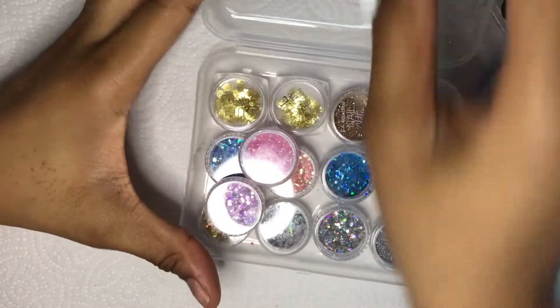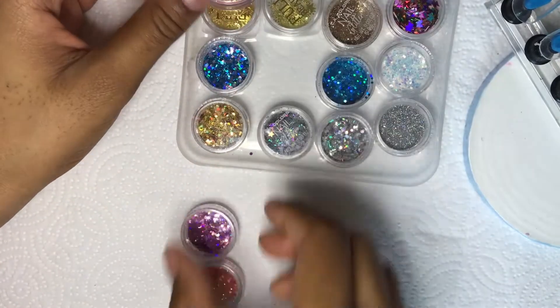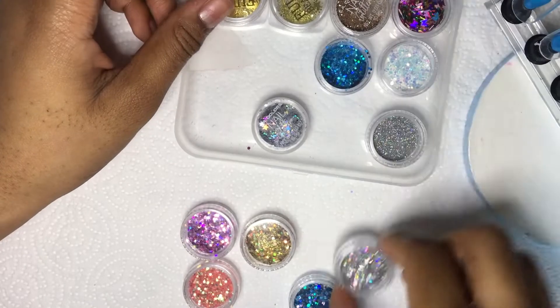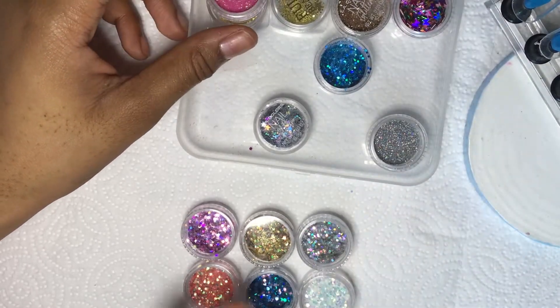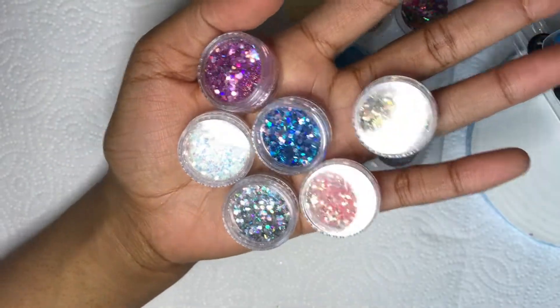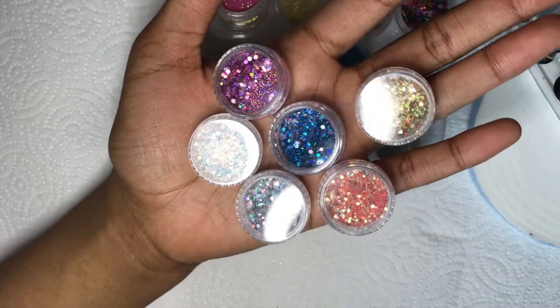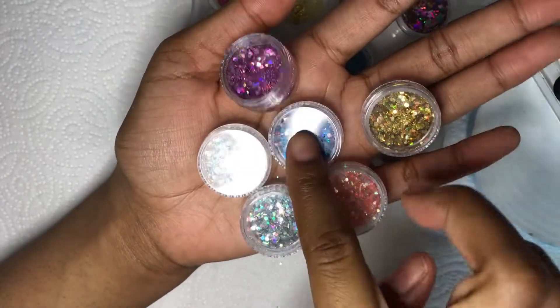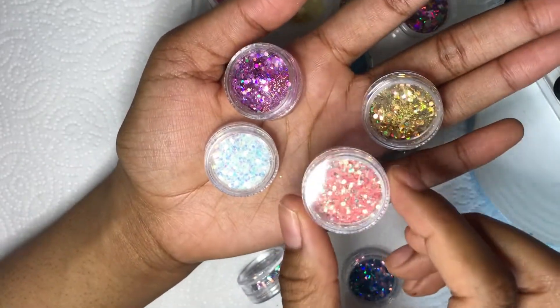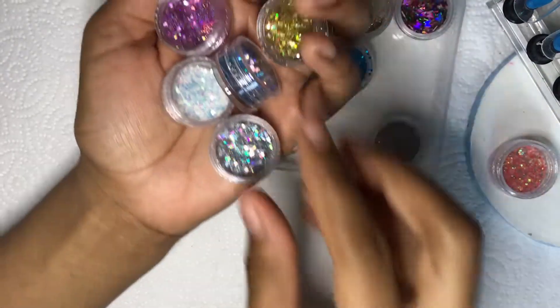I'm going to dig into the glitters and pick out the ones I got from Shein — these are the six glitters from the Shein glitter pack. I didn't really think of a specific design but I thought about encapsulating glitter. I was going to use one glitter but now that I'm looking at them, I really want to use this other one — it would be gorgeous. I think we're going to go with this one, it's super pretty.